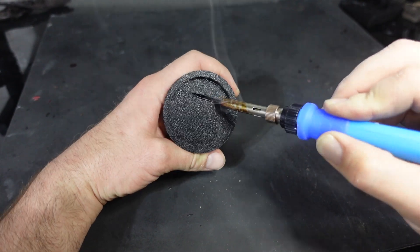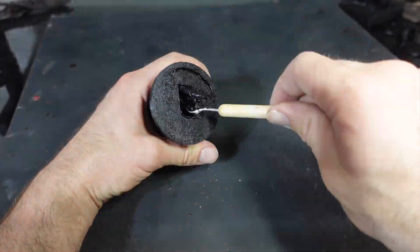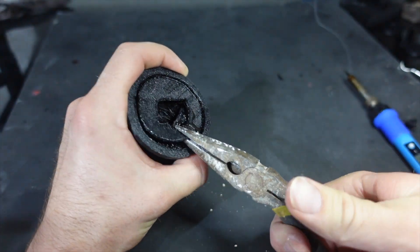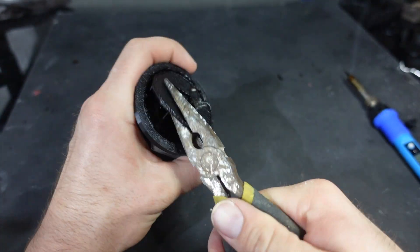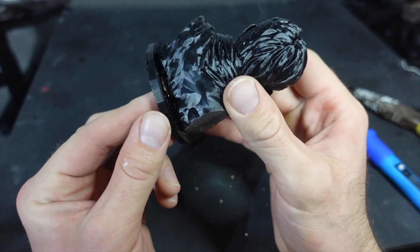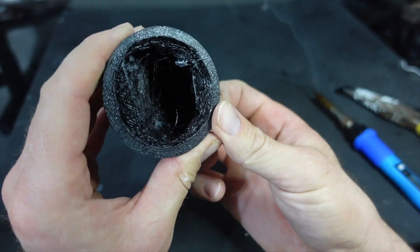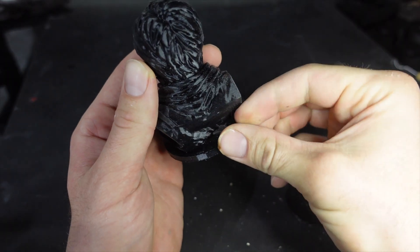Then I use a soldering iron to open up the bottom so this can be a hollow shell. I went a little too deep and made a hole in the actual shell. Whoops! I'll just take a little wax and plug up the hole.